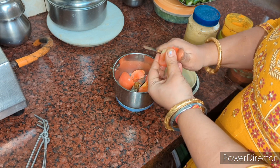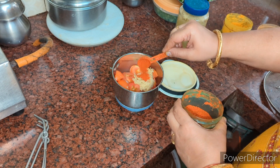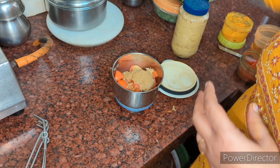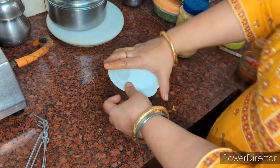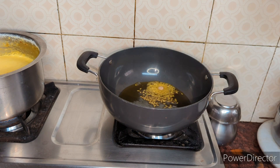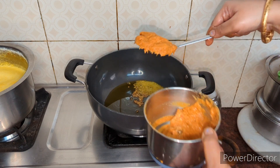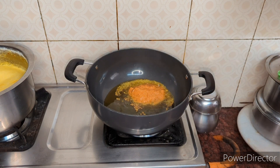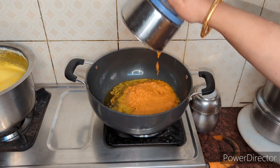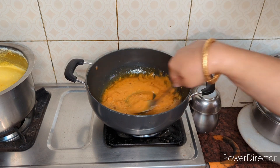I will make the masala for the vegetables. I have 2 tomatoes, 1 teaspoon of ginger garlic paste, haldi, dhaniya, and the powder is very low because this is already a curry. I have put it in a piece. I have 1 tablespoon of rice. I added a little rice and soft sauce, and the masala is just added. If you have made a recipe of curry, the combination of the sauce is very good.